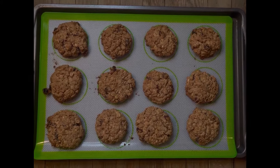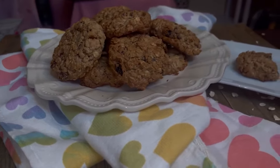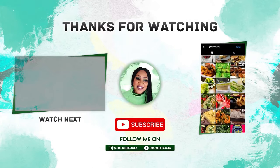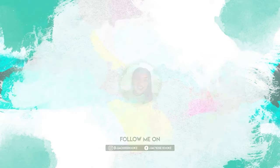And they are ready, guys. Look at that. You want one? They are soft, chewy, and crunchy at the same time. If you can wait for these to cool off before you eat one, you have more willpower than me. Thank you for watching and I'll see you in the next video.